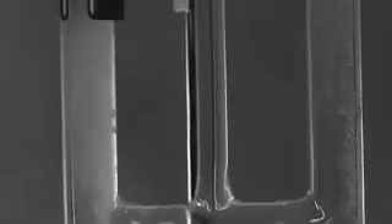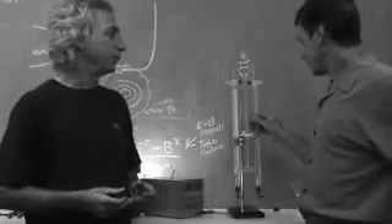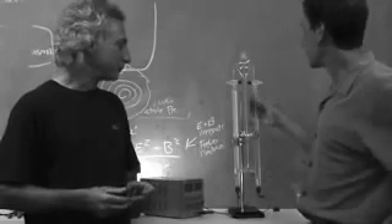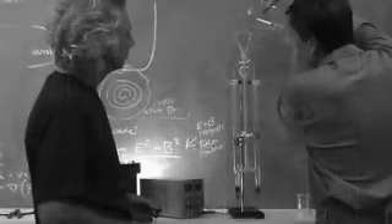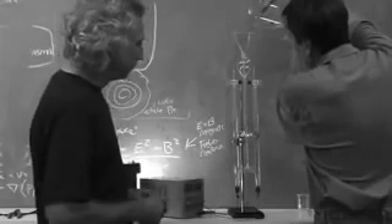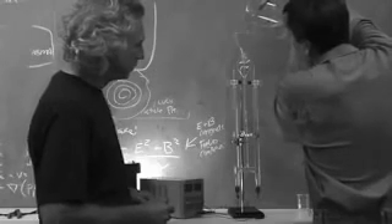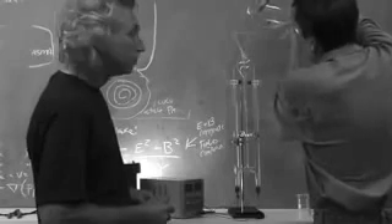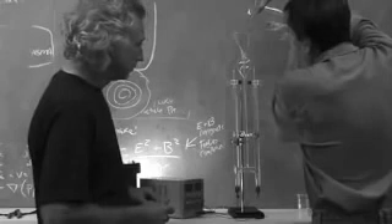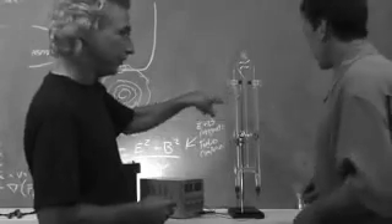This is a Hoffman apparatus, used to produce hydrogen and oxygen from water. All you have to do is fill it with water - actually water with a little citric acid or potassium hydroxide. The more conductive you make the water, the faster hydrogen will come out. One side will produce hydrogen and the other oxygen. Remember, water is H2O, so when we break the bond of water apart, we get twice as much hydrogen gas as oxygen. The positive electrode makes the oxygen and the negative makes the hydrogen.